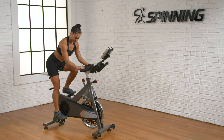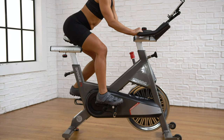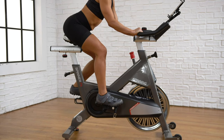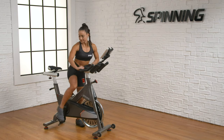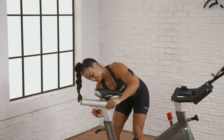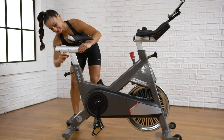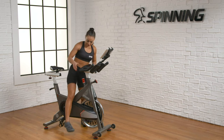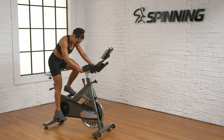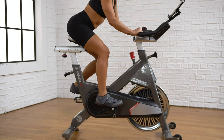Finally, check the seat fore-aft by holding the pedals in a horizontal line. The front of the kneecap should be directly above the center of the pedal. You can see that the knee is too far behind the center of the pedal, which means the seat is too far back. Dismount the bike, adjust the seat, and tighten the knob before getting back on. Mount the bike again and recheck the position. Be sure you're sitting on the widest part of the saddle with your hips level and your hands on the handlebars. Now we can see that the front of the knee is aligned directly above the center of the pedal.